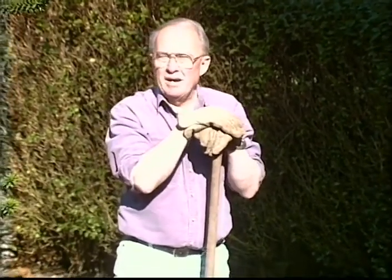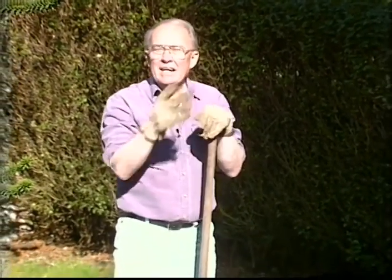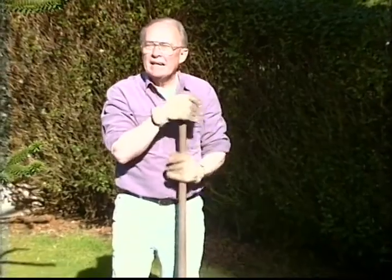Do you have a rose that needs to be transplanted? Maybe it's in a spot too shaded, like this one. This only receives about three hours of sunlight a day, and it needs to be out where it gets about eight hours of sunlight.